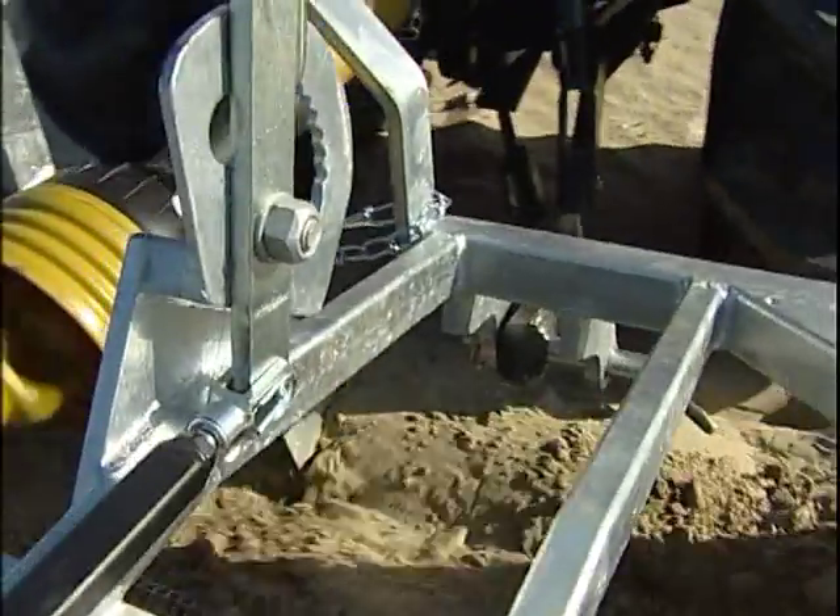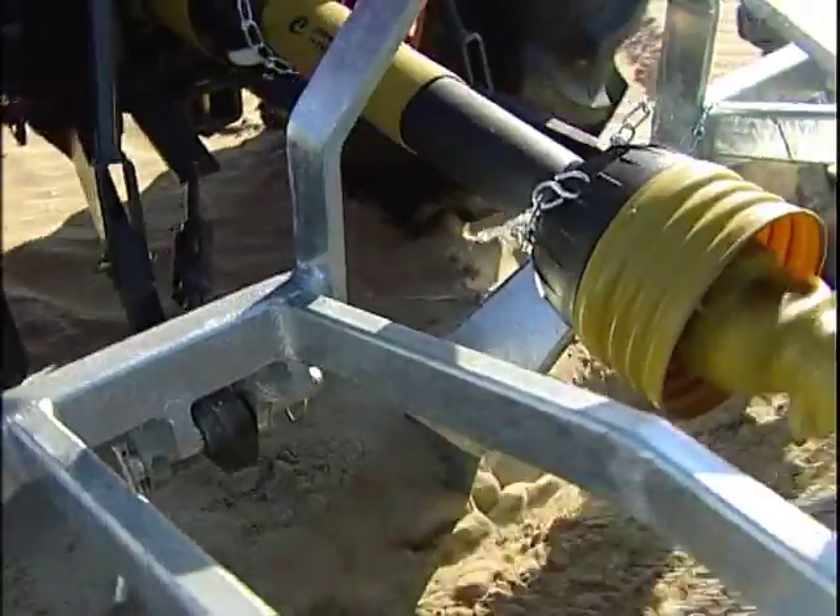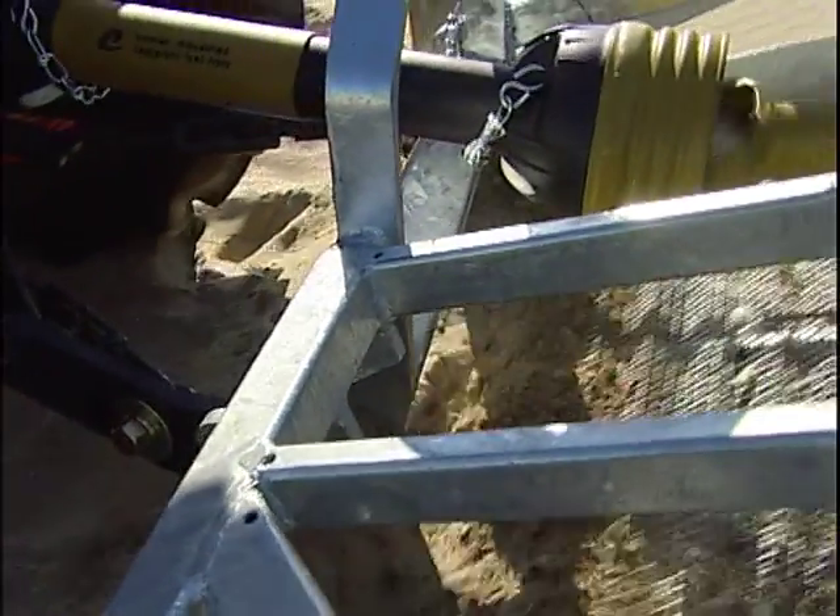The beach cleaner is attached to the tractor with a universal joint. The depth of its action can be adjusted using the hydraulic jack.